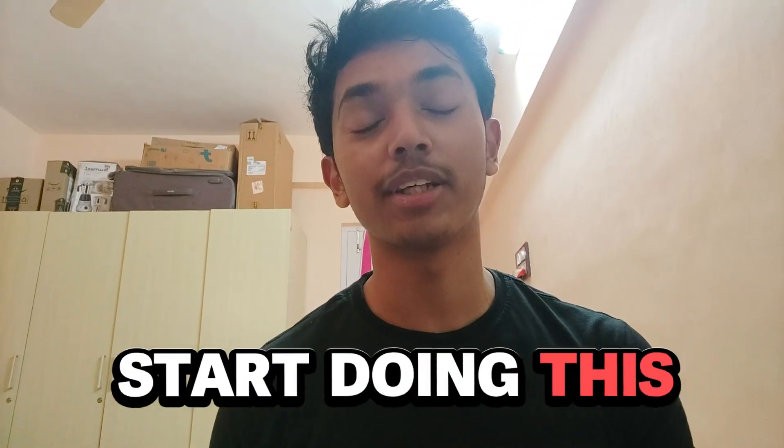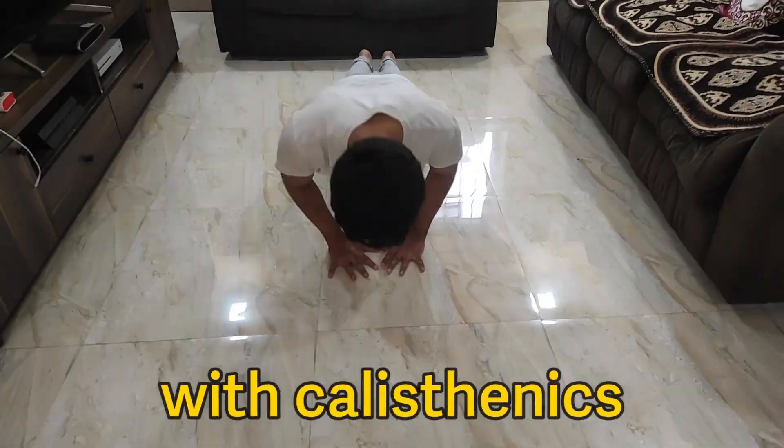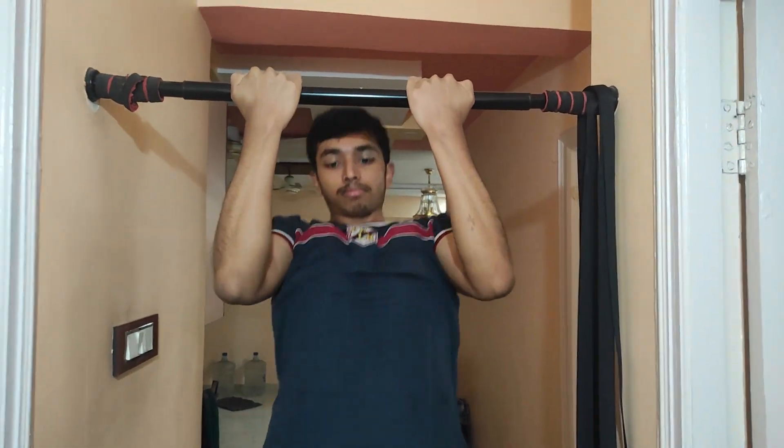If you do calisthenics, you need to start doing this to speed up your progress — that is, to mix weights with calisthenics. Hold on and hear me out. I'm not saying that you can't make progress with only body weight, but you'll get the best results if you combine both, according to your goals.